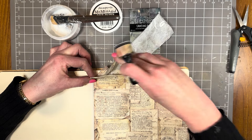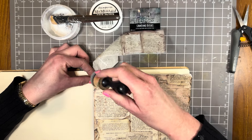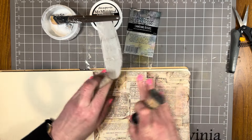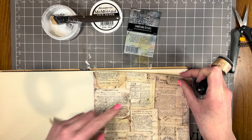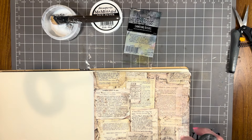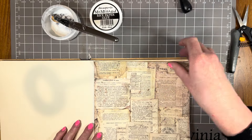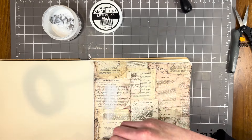If you've got these sanding discs, don't forget to get those out and use them — look how easy that came away and it gives you that nice clean edge along the page. This is ready now for a coat of rice paper glue to seal that paper down in place, and then I'll give it a good dry with my heat tool.